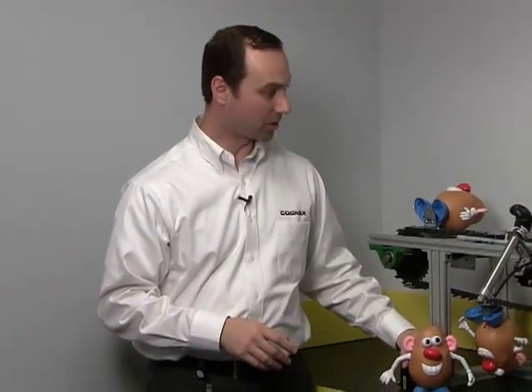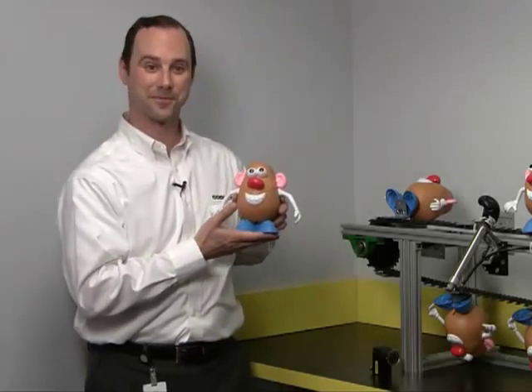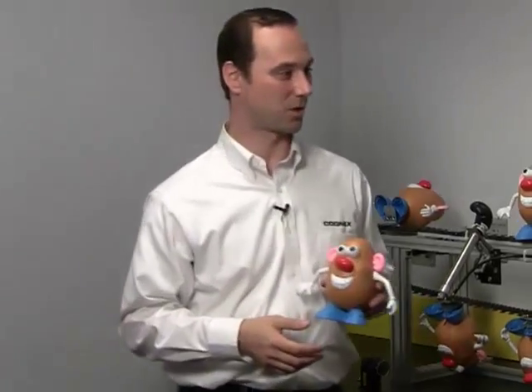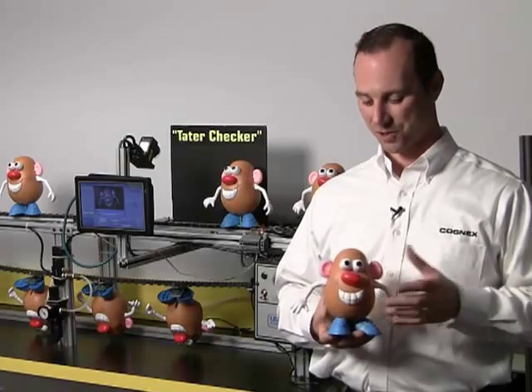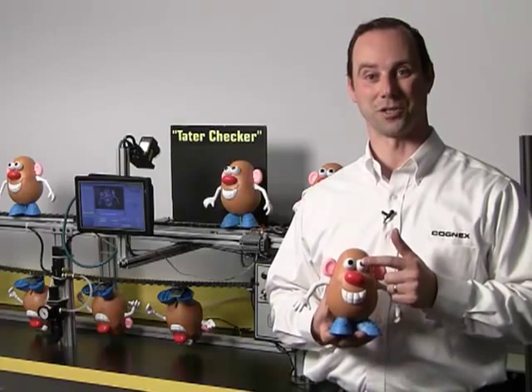For our demonstration today, I'd like to show you a demonstration of a simple presence-absence application on a popular children's toy, Mr. Potato Head. I'll walk you over to our inspection station. Here we have our production line, our tater checker, where our checker is going to inspect for the presence-absence of the eyes on the product.